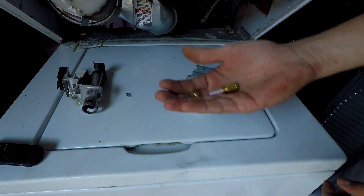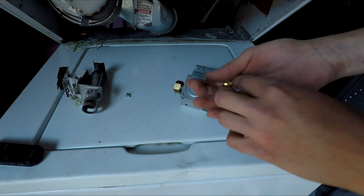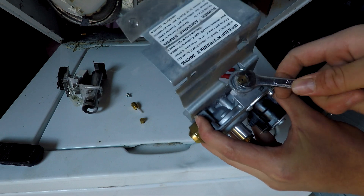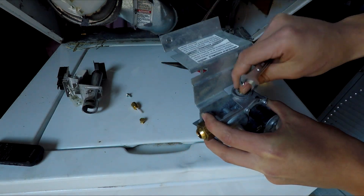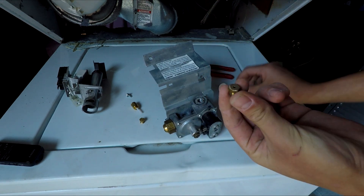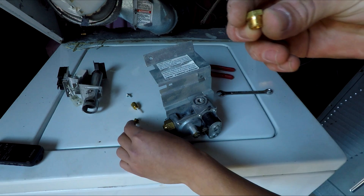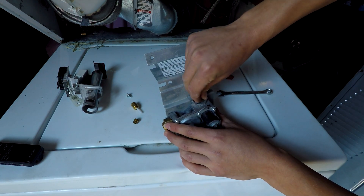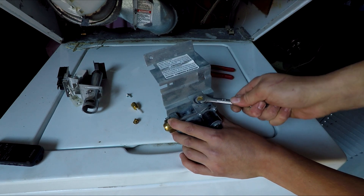The conversion kit includes two pieces: a new gas nozzle as well as the regulator piece. I'm going to remove this gas nozzle now. It just unscrews from this section. This is the old gas nozzle, and I'll be replacing it with the new one which is for propane. The new one gets screwed into this hole and screwed down really tightly.